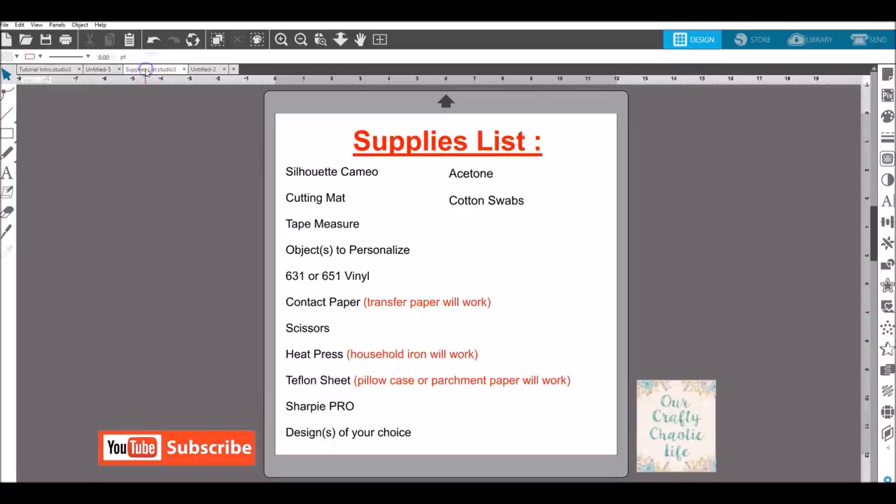Now let's go to our supplies list. You're going to need your Silhouette Cameo, cutting mat, tape measure, your object to personalize, 631 or 651 vinyl. I recommend contact paper because it is less sticky, but if you don't have that, regular transfer paper will work. You'll also need scissors and a heat press — if you don't have a heat press, a household iron will work.